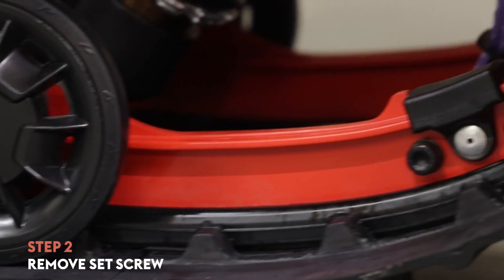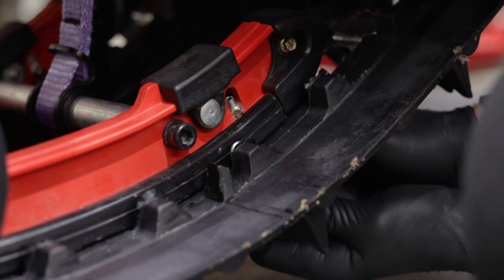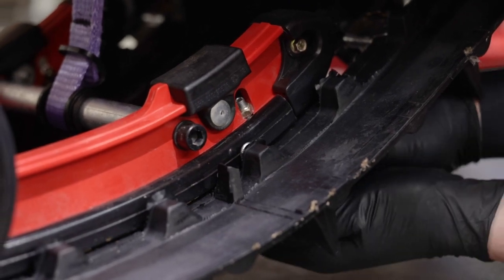The next step is to remove the screw that runs through the front of the HIFACS holding it in place. With the rear of the sled lifted, turn the track by hand until one of the track windows aligns with the screws, allowing you to access it from below.